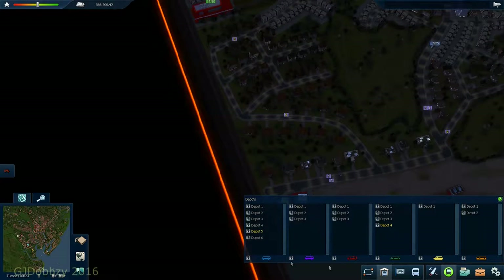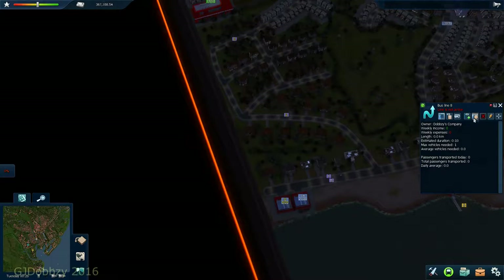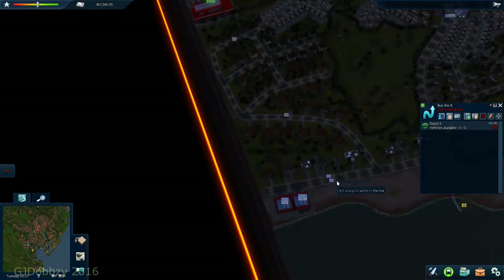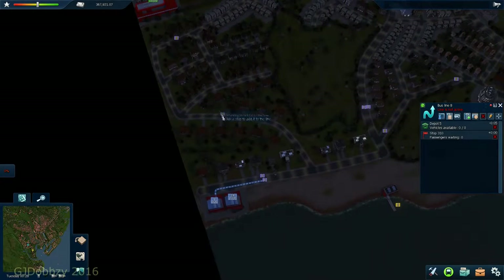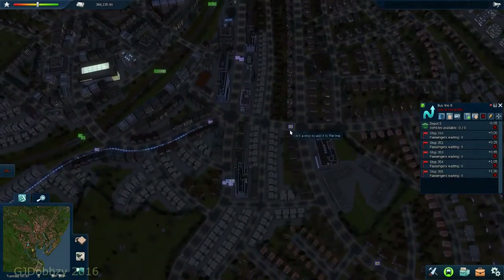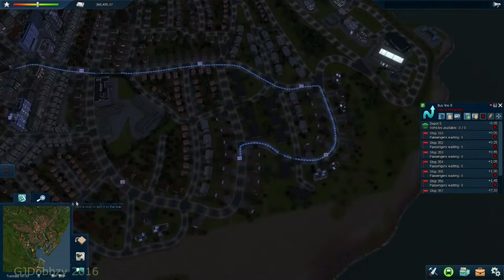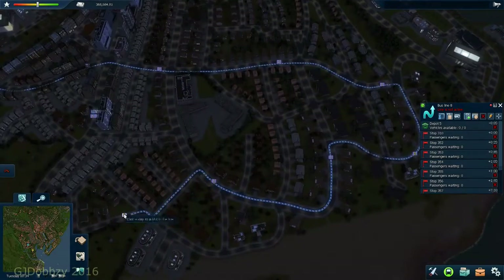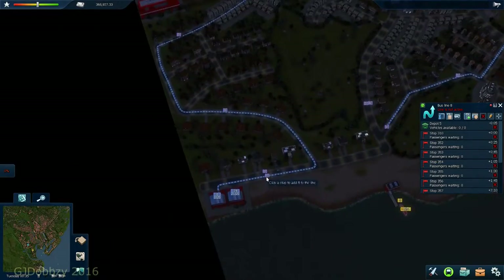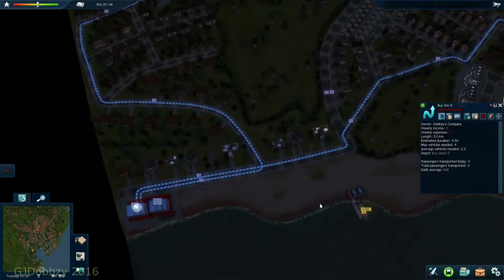Let's go and build another route - route number 8, so we're getting through these routes. We'll get it out of that depot. Goes there, there, there - just remember it zigzags. It pretty much goes around. There you go, that's quite a simple little route that probably won't need hardly any buses to run on it.